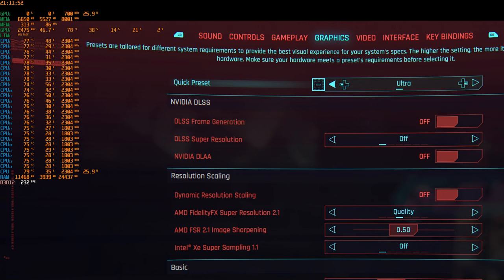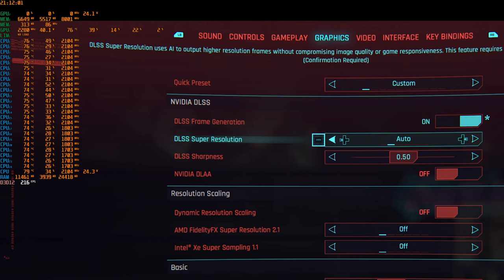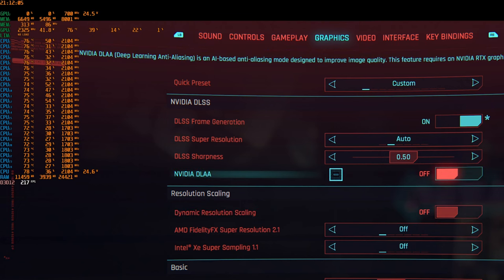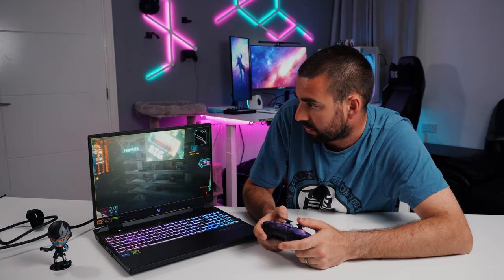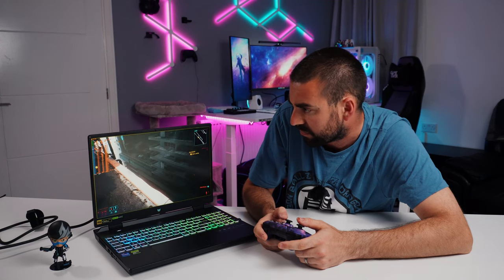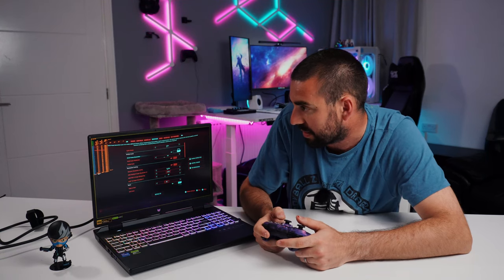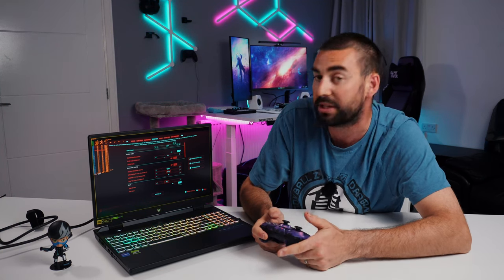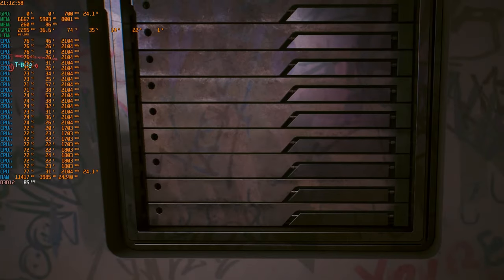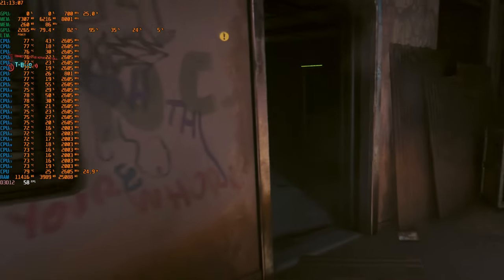Going into graphics, the preset is Ultra. I'll enable DLSS frame generation, automatic super resolution, and DLAA as well. After applying and going back to the game, it's running similarly at 38–40 FPS — that didn't make much difference. So I'll switch to DLSS frame generation on, but super resolution and DLAA off, leaving it strictly on the Ultra preset. That made a jump — we're now getting 59 FPS in Cyberpunk 2077, which is actually quite playable.